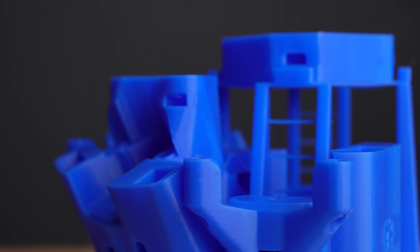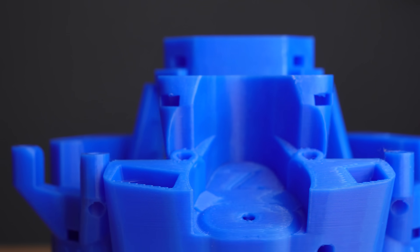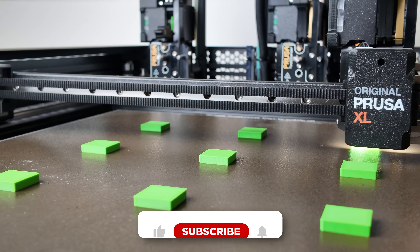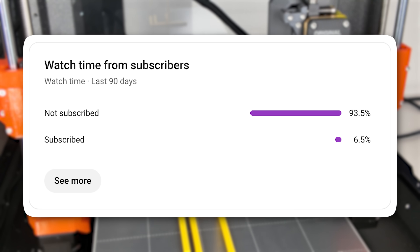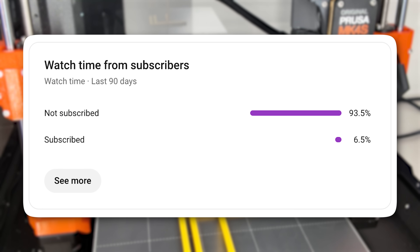I don't have an example where I use this exact technique in one of my own designs, but I thought it was too cool not to share. Let me know what you think in the comments, and I'd really appreciate if you could subscribe to my channel. So far, only a small percentage of my viewers are subscribed and it would really help me out. Thanks a lot.